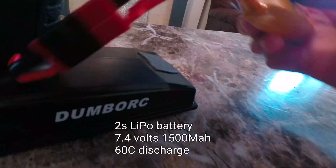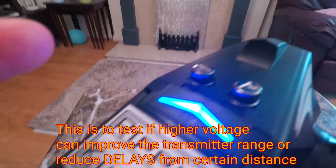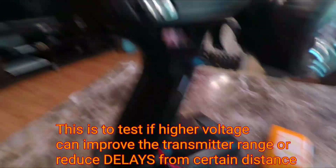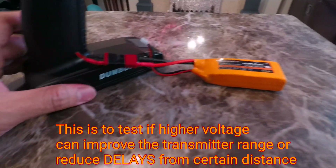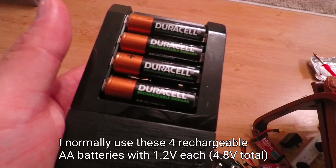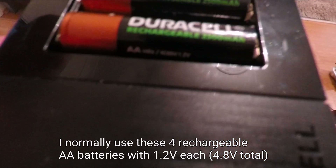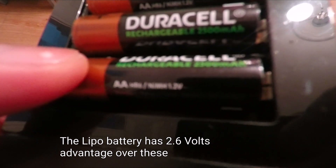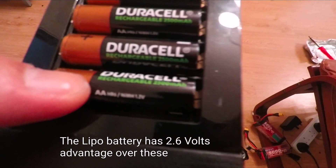Here's the connection. Let's see if this works — it does work. So I'm going to test the range to see if it's improved or not. These four batteries have a total of 4.8 volts only.